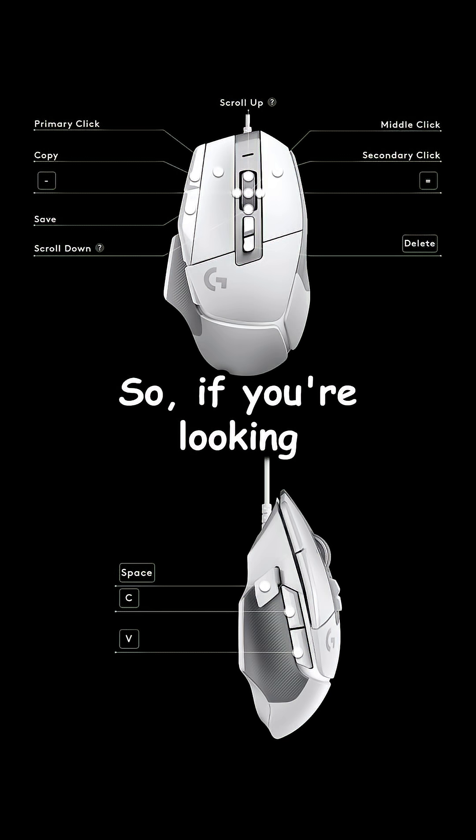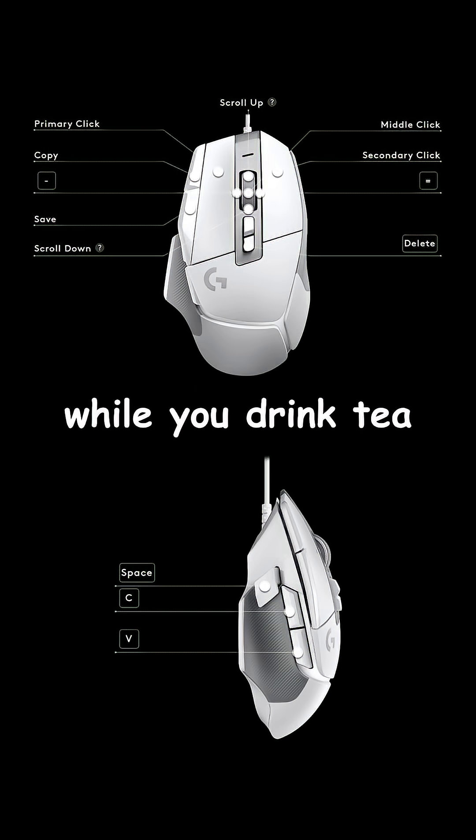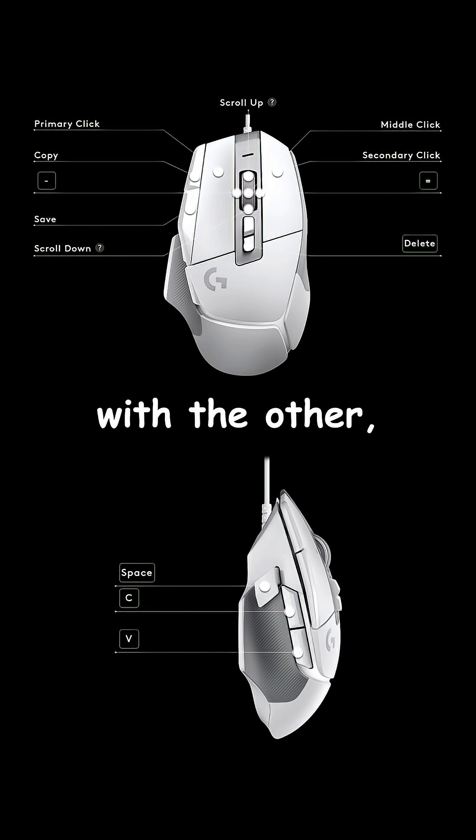So if you're looking to quicken your editing time, or you want to edit with one hand while you drink tea and eat breakfast with the other, then I highly suggest doing something like this.